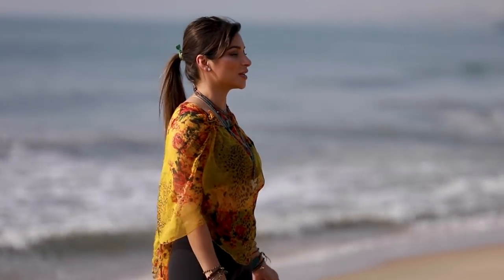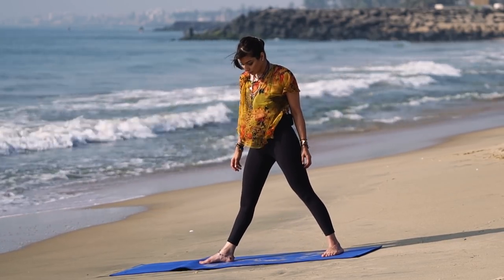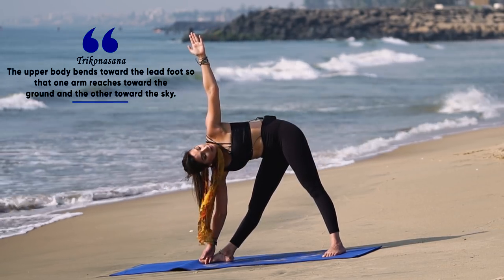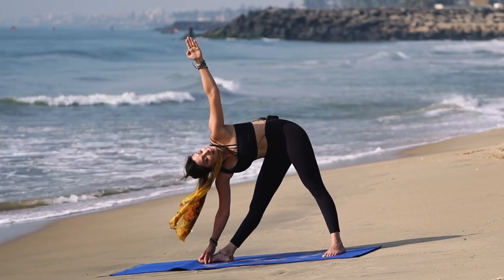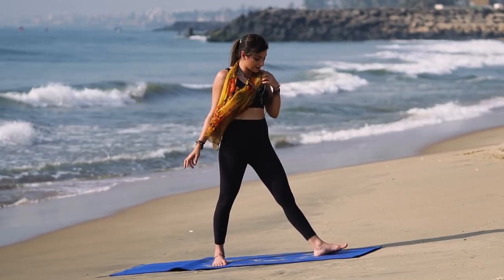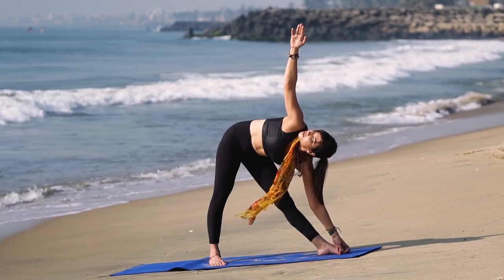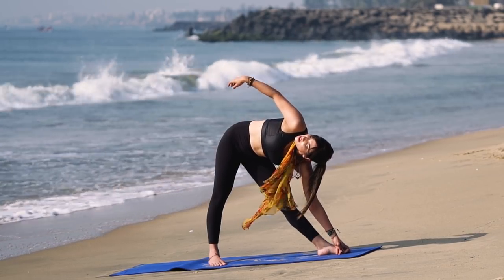From samasthiti we open up towards the right into trikonasana, taking the right hand to the right side of the body and looking through the sky. Stay here for a few breaths, then come back to center. The other side: left leg at 90 degrees, right leg at 45 degrees, dropping down and keeping your vision centered towards the right hand. Feel a good stretch in your entire spinal column.